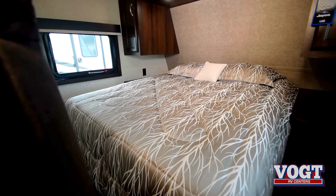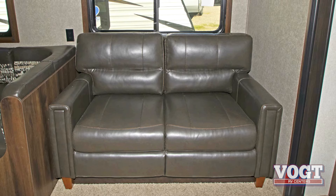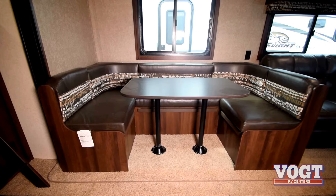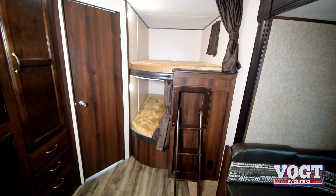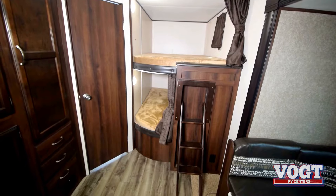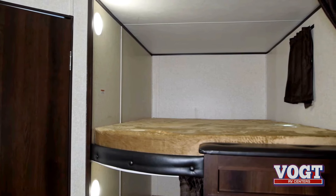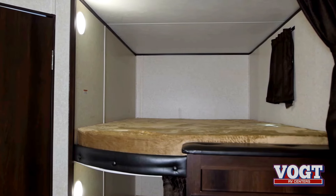Up in front of the trailer, we're going to have a master bedroom with a queen-size bed, but we've got a lot more sleeping than that. We've got a sofa that pulls out for a bed for two adults, a booth dinette that makes into a bed, and back here we've got bunk beds for the kiddos — two double-sized bunks. It's not just for the kiddos because the weight capacity on these bunks is 600 pounds each, so it's good enough for adults.